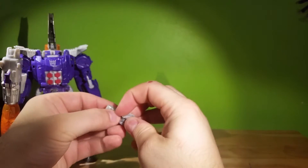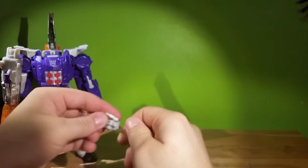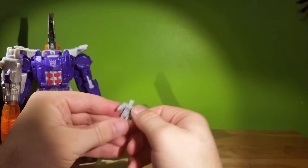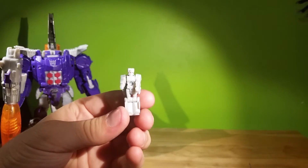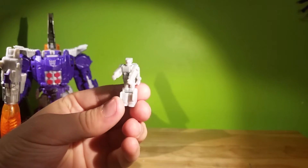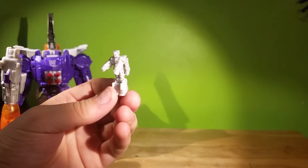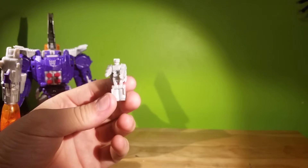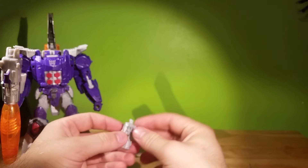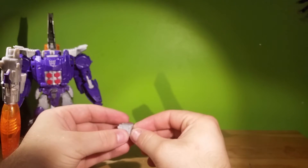Let's take it, fold it down, fold his arms out. His head's turned around here. If I can get my camera to focus on him instead of the light, you'll notice that all the details are there — it actually looks like Megatron. Which is kinda cool, because originally Megatron turned into Galvatron. So that is pretty cool.